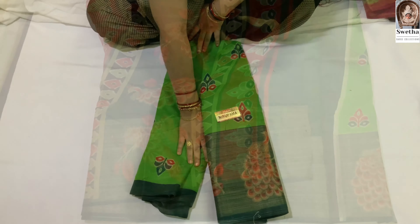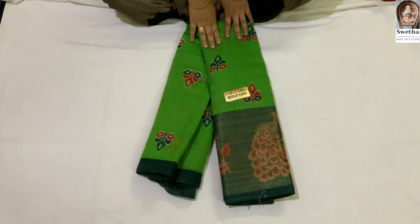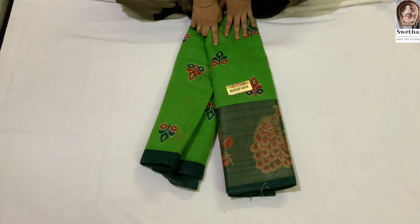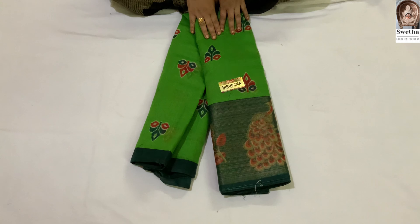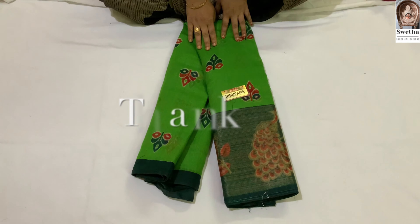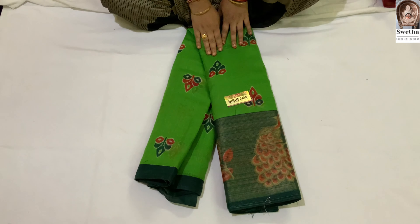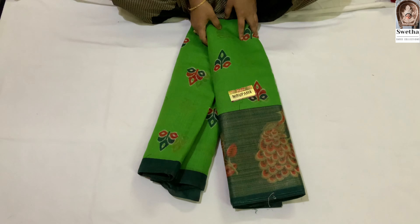I will show you a screenshot of my WhatsApp number. I will show you a lot of sarees in this series. If you want to watch my video, like and share. Don't forget to subscribe to my channel. Thank you for watching my video. I will support you. Okay friends, I will see you in the next video. Bye.